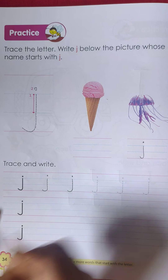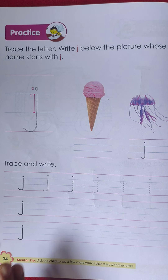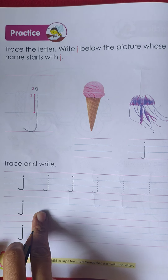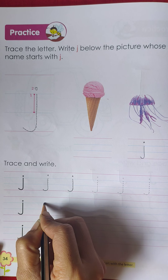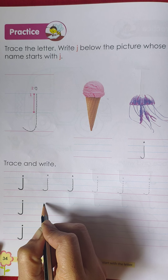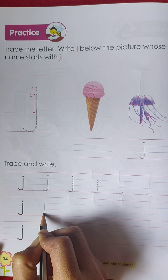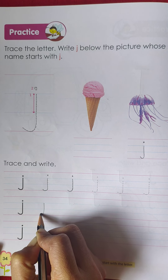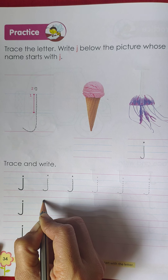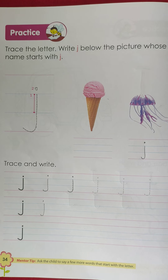Just trace here. Now you know how to write the letter small 'j'. So try to write here properly. First, start by drawing a standing line from the middle. Draw a standing line with a small backward curve, and draw a small dot above the line.